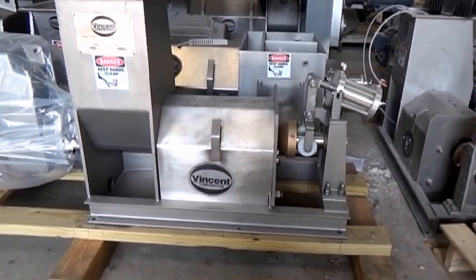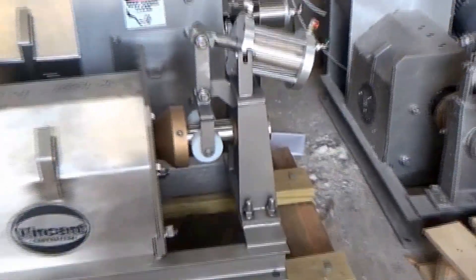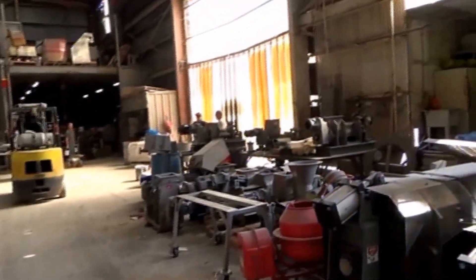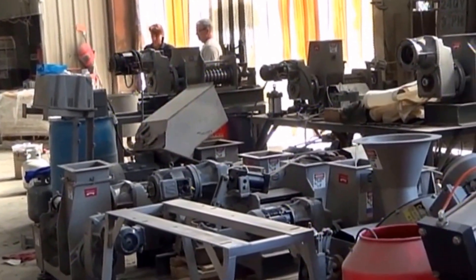Here's a CP4 press, and you can see the normal air cylinder arrangement to push the cone shut. We have a lot of screw presses here. Our testing is over here and we're going to try a different arrangement on the cone opening.